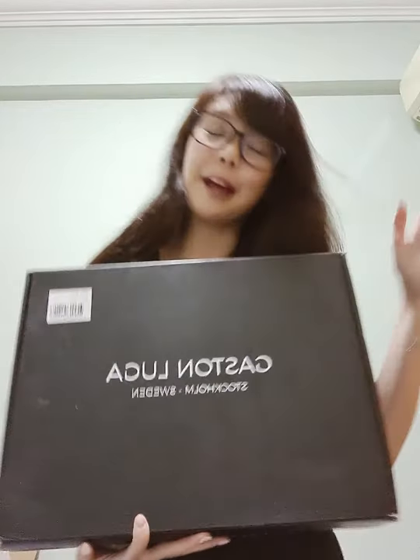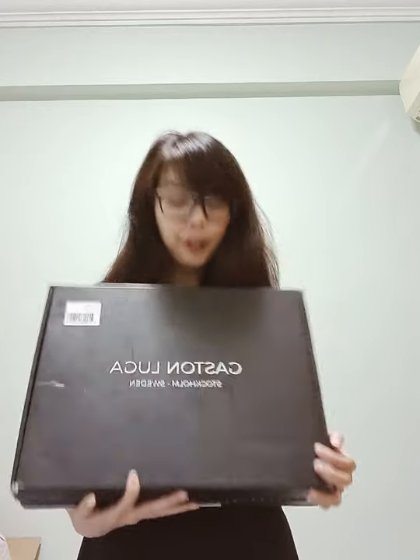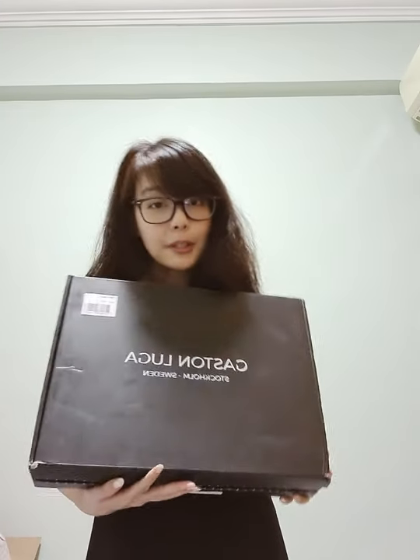Hey guys! It's been a while since my last unboxing session and this time around I've got a fun one today. I just received this parcel recently from Gaston Lugia all the way from Stockholm, Sweden. I'm using the mirrored version so FYI. I just received this and I'm just gonna quickly do an unboxing to show you guys what I received.